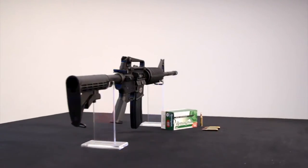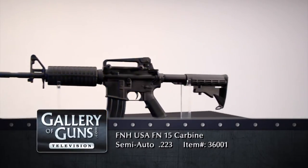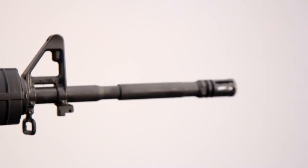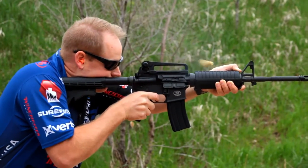Mark, welcome to the show. Tell our viewers what the differences are between a carbine like this and the ones our troops carry. Well, the most obvious one is this is a semi-automatic rifle whereas the US military one is full-auto. The one we make for the US military has a 14 and a half inch barrel, but thanks to the National Firearms Act all of these come with a 16 inch barrel to make them legal for commercial sale. The original AR-15 had a 20 inch barrel but today's ARs tend to be more in the 16 to 18 inch range. They look cooler and you're really not giving up anything in accuracy.